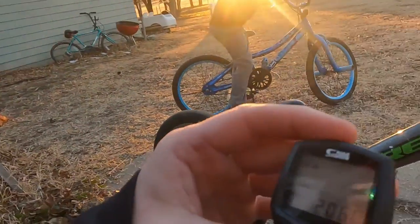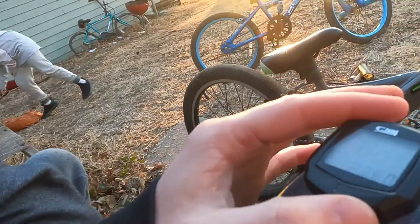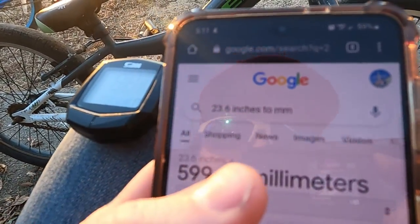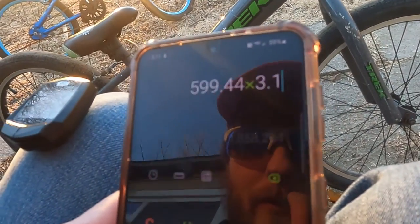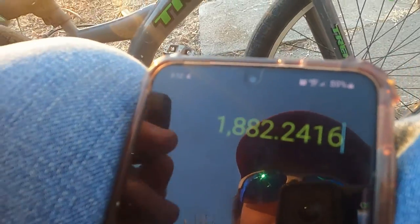The first step is getting the little computer tracker out. The numbers are flashing, which means you have to enter the diameter of the bike tire. You have to do the circumference equation. We figured out our tire is 23.6 inches in diameter, which converts to 599.4 millimeters. We go to the calculator — 599.4 times pi (3.14) — and we get 1,882. That's the wheel circumference number you need.